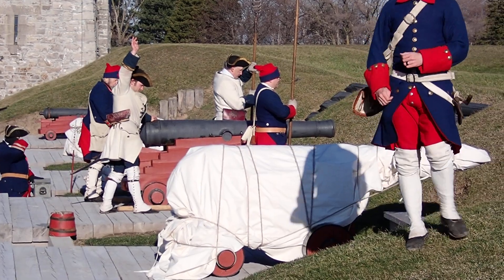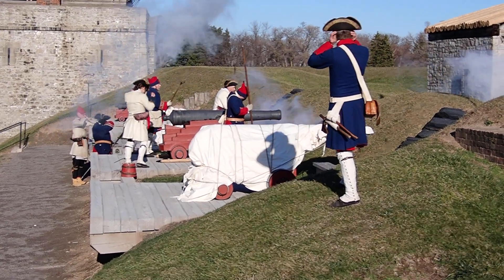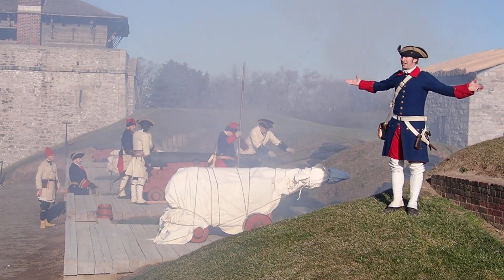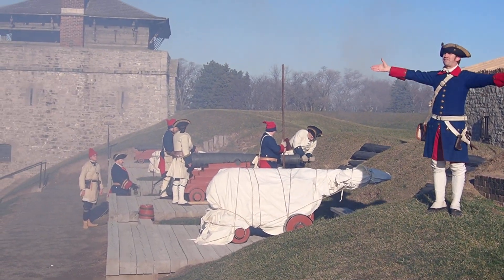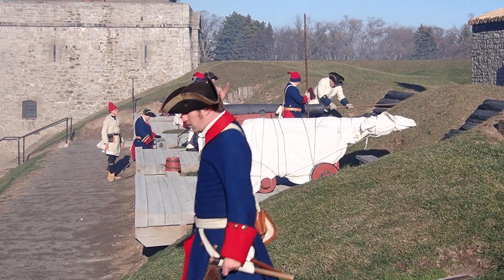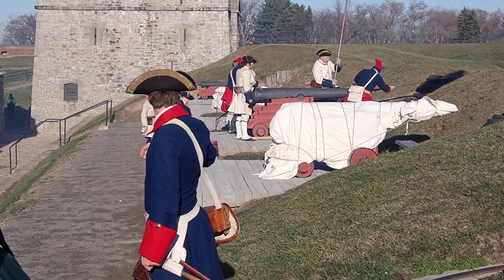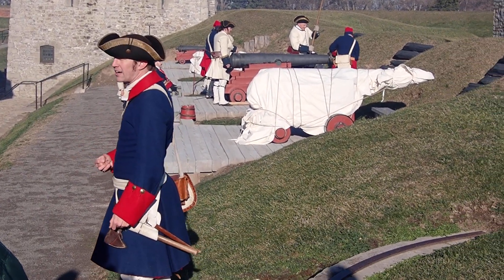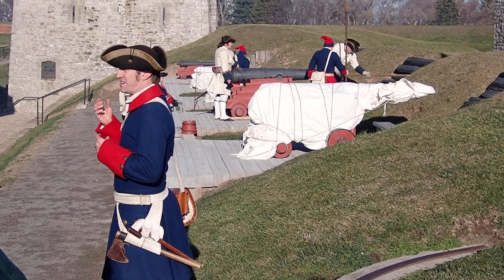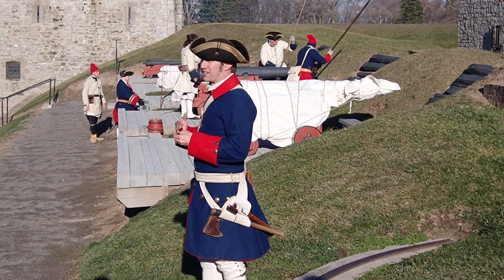Now it's done! Successful firing, ladies and gentlemen. I want you to imagine — this wave of smoke embracing us right now, that boom you just heard, that recoil on the gun — was from one single 12-pounder. There are two 12-pounders on this battery. There are also three more six-pounders on this battery, and that alone is still only five guns of Fort Niagara, to say nothing of the other 29. So with all this going off at the same time, you can well imagine why nobody wants to get anywhere near this fort.